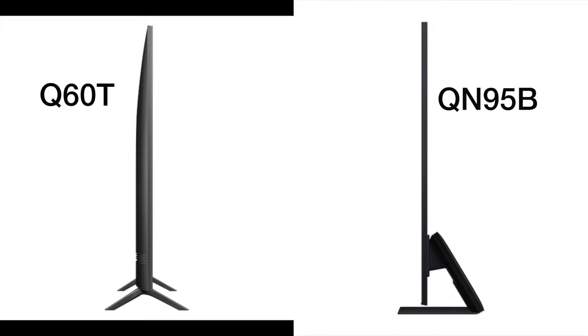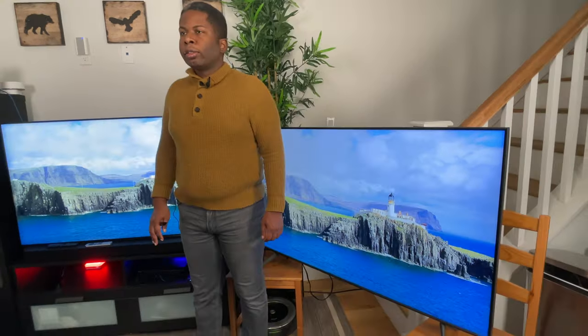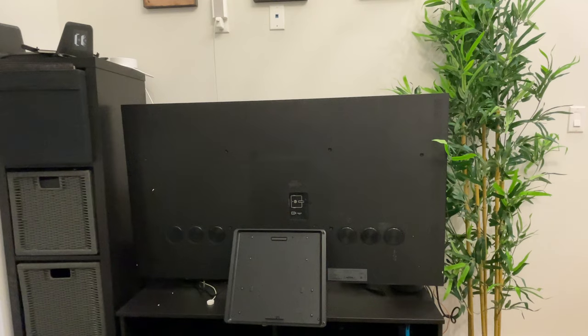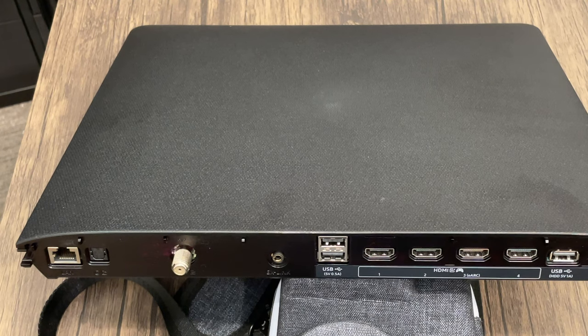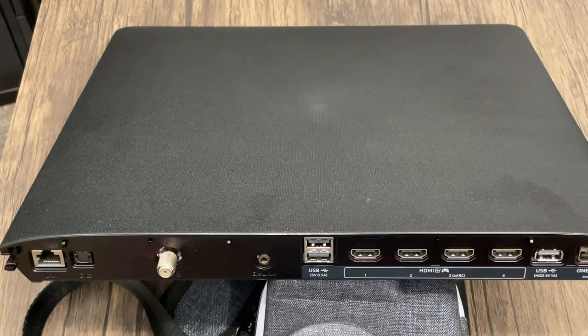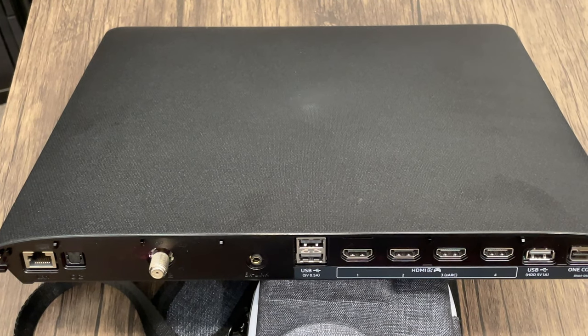The QN95B is so much thinner compared to the Q60T. The depth of the Q60T is 2.3 inches, while the depth of the QN95B is 0.7 inches. The QN95B copied the Infinity One design from last year's 8K models, making the TV ideally suited for no-gap wall mounting. For those who like putting their TVs on a stand, the QN95B has a central stand compared to the two legs that the Q60T uses, which makes it much better for smaller TV stands. Another feature that makes the QN95B great for wall mounting is the One Connect box, which allows you to put your connections in a more easily accessible area such as under the TV or on a bookshelf, so you have all the ports available at a glance.